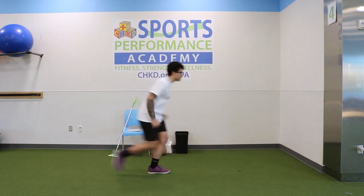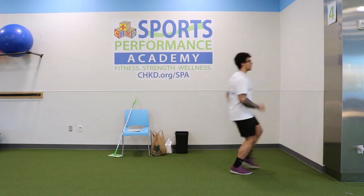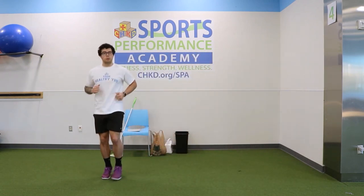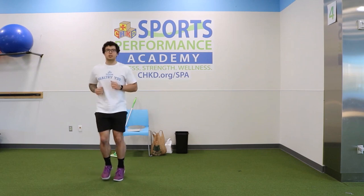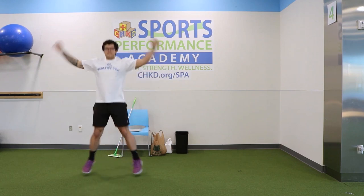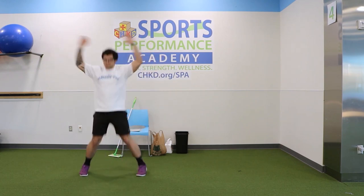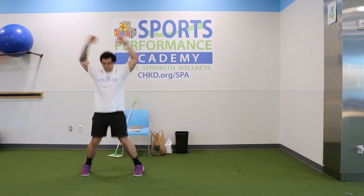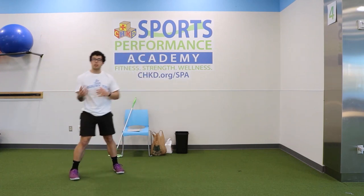Go forward and back — good, one more time forward and back. Don't stop those feet; we want to keep them moving to keep that blood flow. We're going right into jumping jacks — we're gonna hit 12. One, two, three, four, five, six, seven, eight, nine, ten, eleven, and twelve.